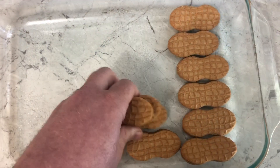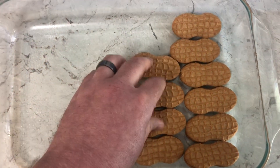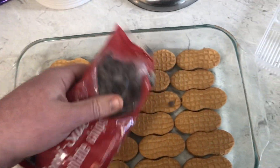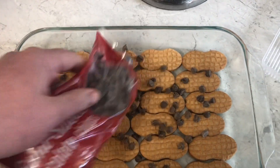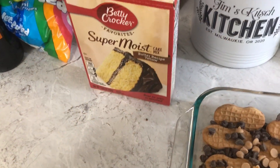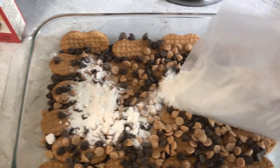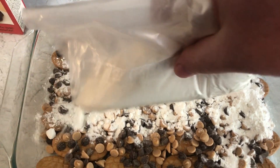Let's make a Nutter Butter Dump Cake. Cover the bottom of your sprayed baking dish with a row of Nutter Butters. On top of that, we're going to put some chocolate chips. And since I had them available, I'm going to do some peanut butter chips too. Now grab some cake mix — I'm going to use this Butter Yellow Cake Mix — and dump that on top of all those cookies nice and evenly.